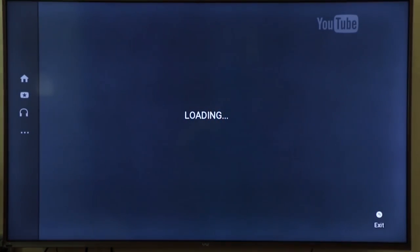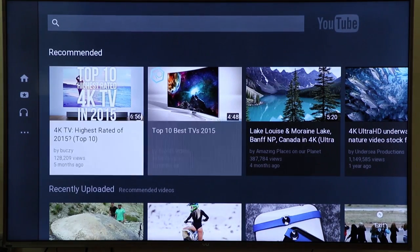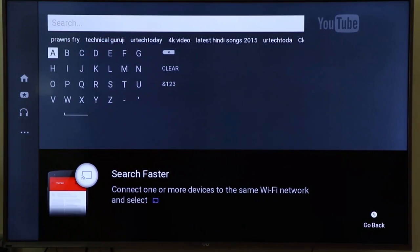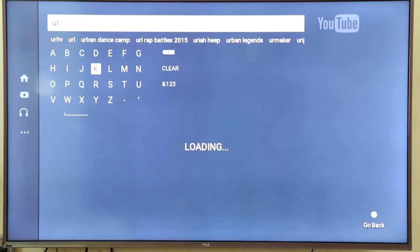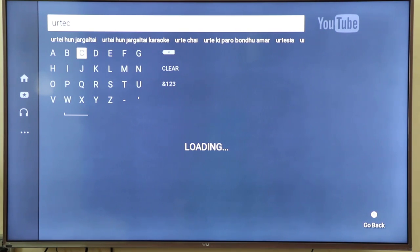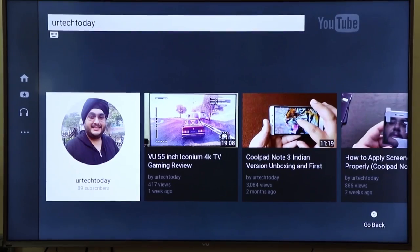Now that we've pressed the YouTube button, let's check out the YouTube app. You use the arrow keys to move around, sign into your account, and search for a video. Typing is a difficult task on this TV, but the best thing is you can connect a wireless keyboard to it. I use a Logitech wireless keyboard with a built-in mouse pad connected via USB.